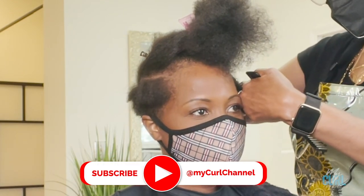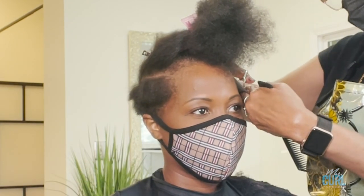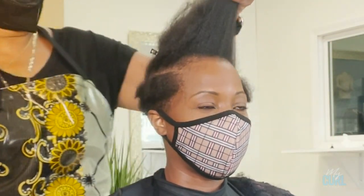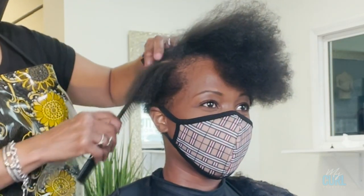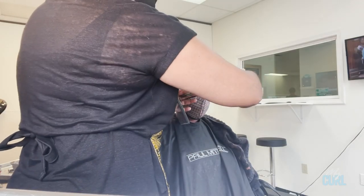I also recommend that in between salon visits she shampoos her hair at least every week or biweekly, deep conditioning it with our Rehydrate Intent Moisture Conditioner and sitting under a dryer for best results to help improve the health, quality, and porosity of her hair.